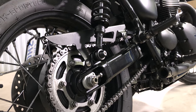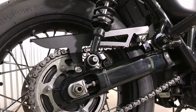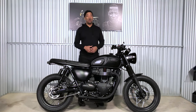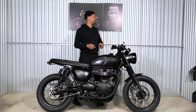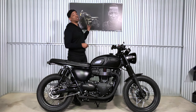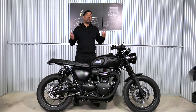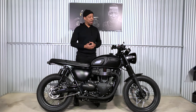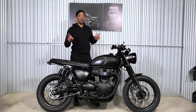Finally, the Motone Tanto chain guard — a very aggressive look. I want it to look like it sounds and sound like it looks, and this gives me that. So there you have it — a full walk-around of the GoldenEye 2, a 2018 Triumph T100. My first bike is the GoldenEye 1, which was the Street Twin, and there are plenty of videos on that. This is video number six for the T100 — looking forward to giving you guys more videos. Stay tuned, talk to you later.